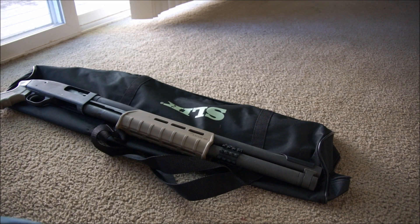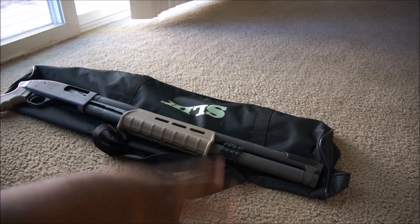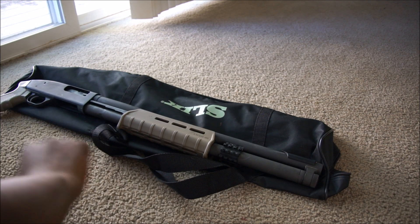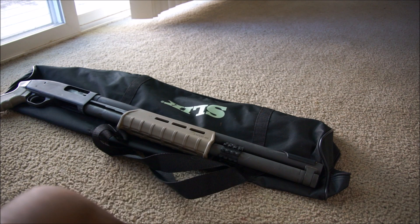What's going on guys? Tim Murray Tactical here, bringing you another video on my Mossberg 500 Persuader. In this video I want to go over all the mods I've done, because I've done a substantial amount more since I did the first video.